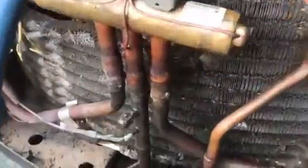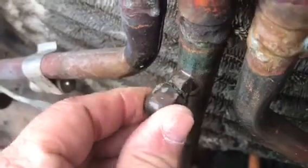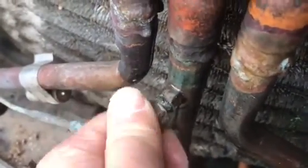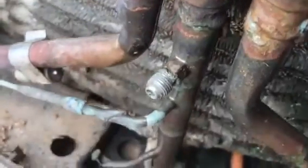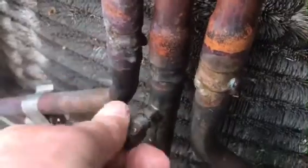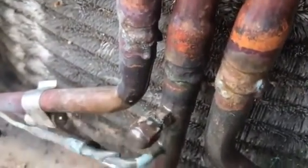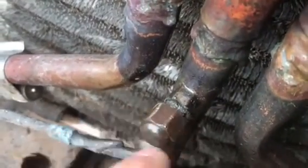One more thing we notice here. I think I see glue or thread sealing or something on this port. I go to open it and — look at that — you can see marks where things have been cranked down with vise grips or something.